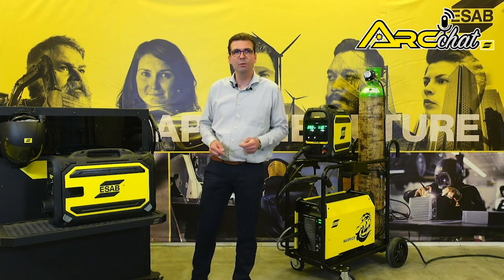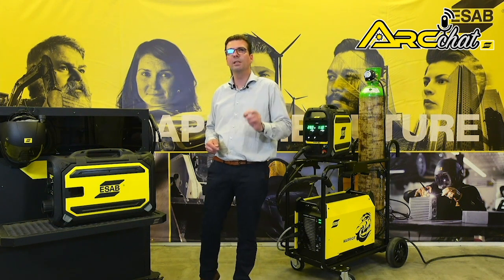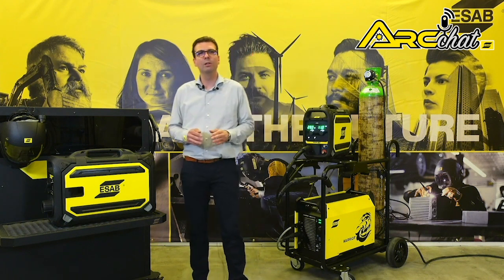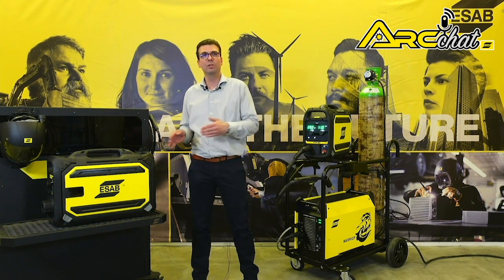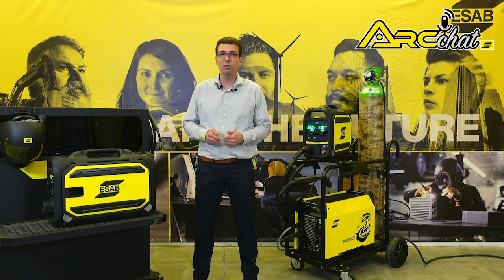Even if you currently use a shop-style feeder, you might want to consider upgrading to Robusfeed for several reasons. First, it protects the welding wire from contaminants. We even offer an optional heating kit to drive off moisture, which has proven popular in marine environments.